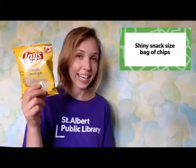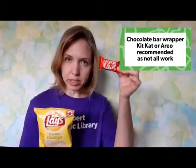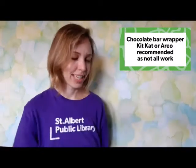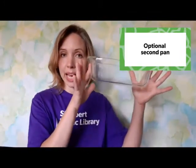After that you are going to need a nice shiny bag of chips. I also found that chocolate bar wrappers work as well — they're just a little harder to clean. More on that later. You will also need parchment paper, oven mitts, a baking sheet, and optionally you might also want to have a second pan ready.